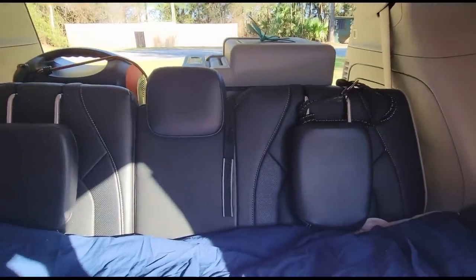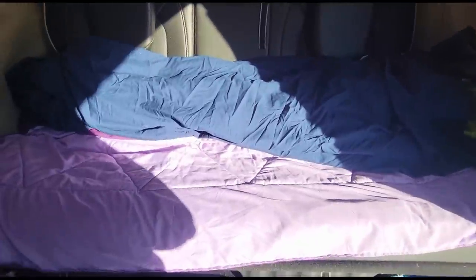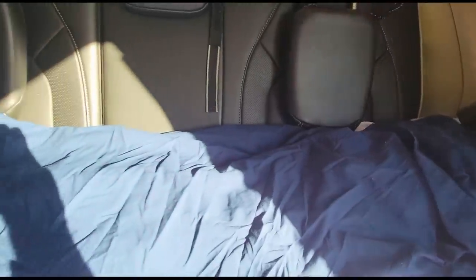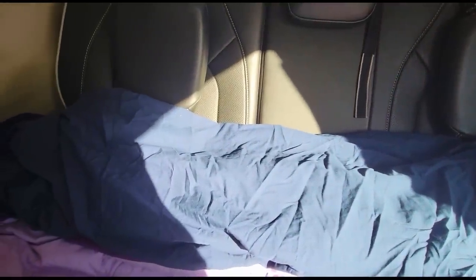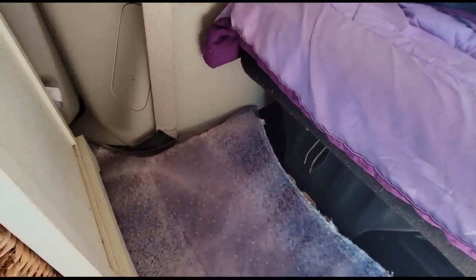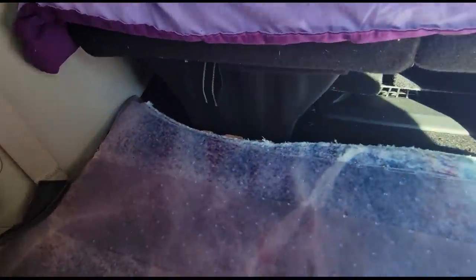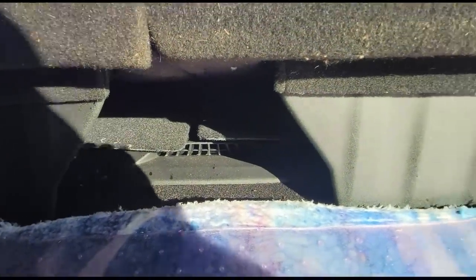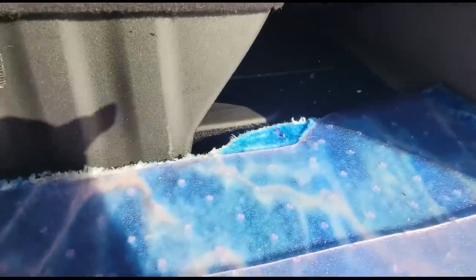This is the third row seat that's up. I have a comforter to protect the seat, and some sheets and tablecloths to help even it out, because the seat does dip down. You'll see there's quite a bit of room here, and there's still room for storage under the seat — I haven't even filled all that up yet.